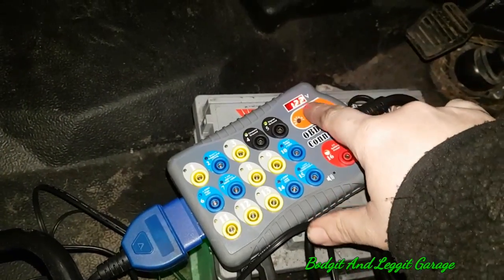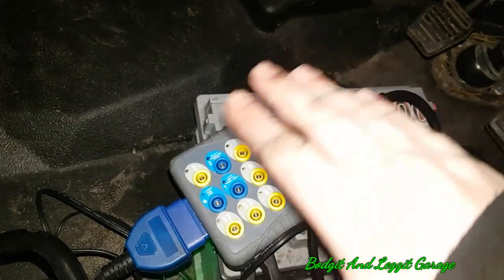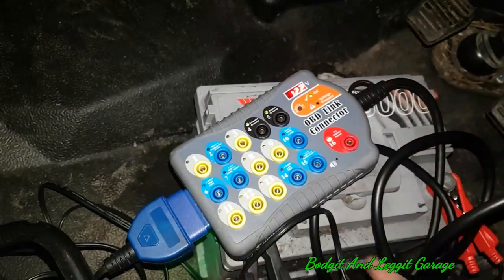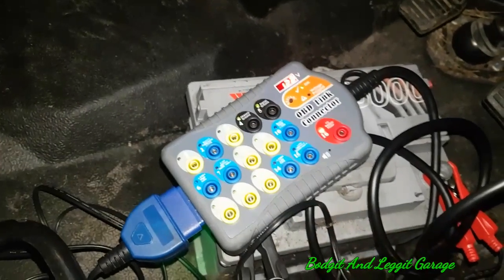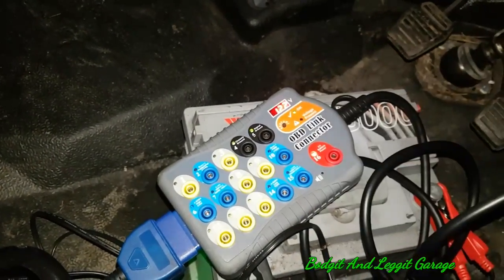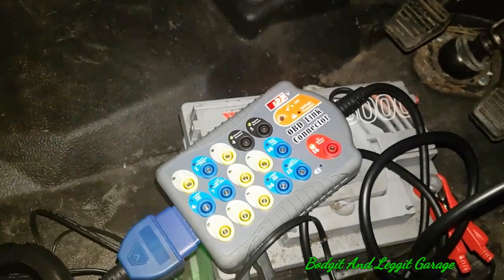The other good thing about this is we have our battery monitor on. So if we are going too low, we can actually monitor the battery, and we know we can put a charger on if we have to disconnect the battery for a long time for whatever reason. We can actually monitor the battery, which is really, really good rather than just guessing.